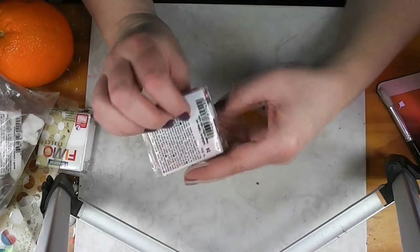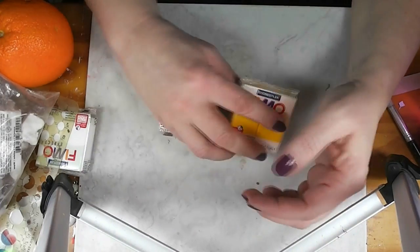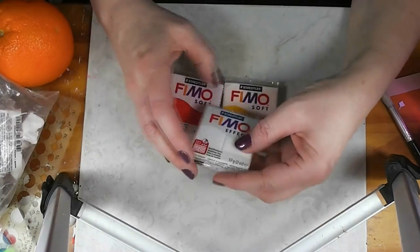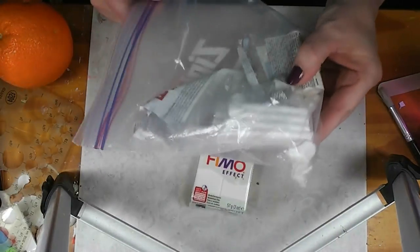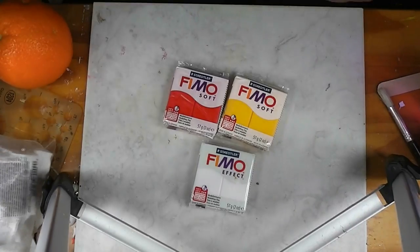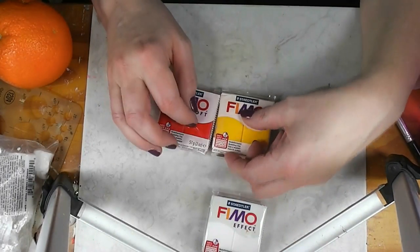These specific colors are Indian Red and Sunflower. I also picked up a fresh block of translucent white clay. I buy mine usually in the bigger container. Our first step is we have to make some orange clay.